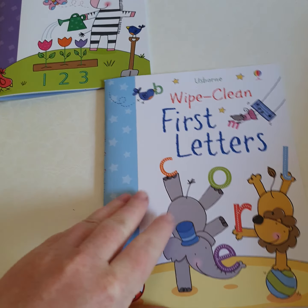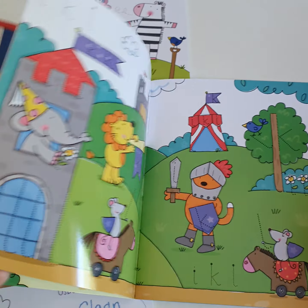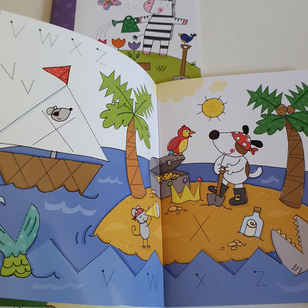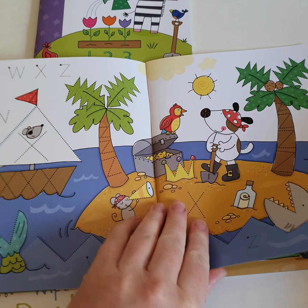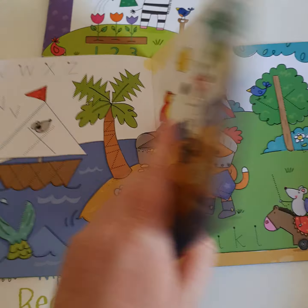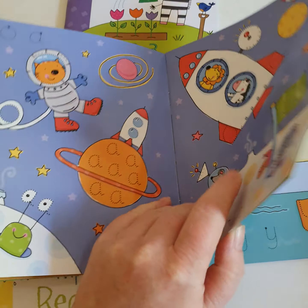And then we've got the First Letters. The Wipe Clean First Letters concentrates on lowercase letters — V, W, X, Y, Z, I, K, L, O and A.